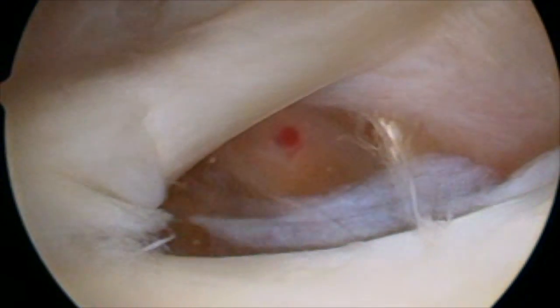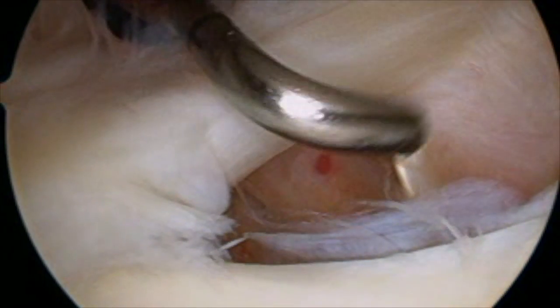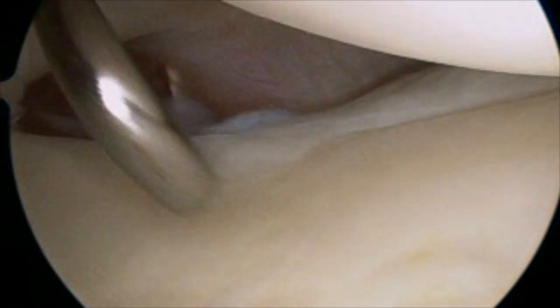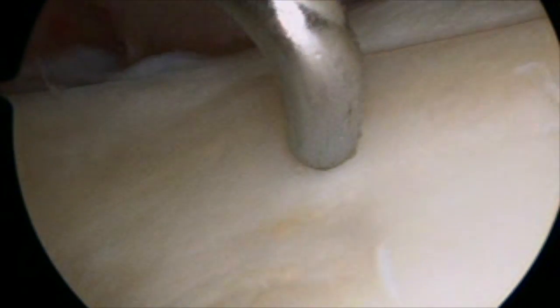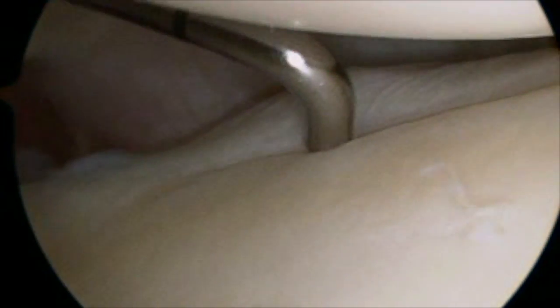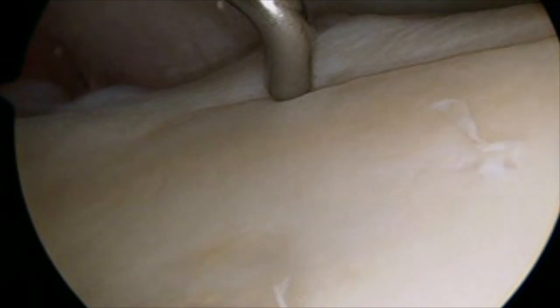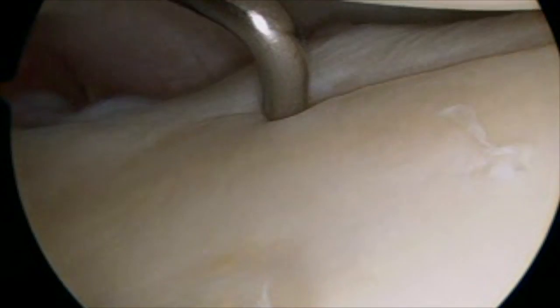Once the cannula is established, I can use a probe — an instrument that I use to touch and feel. The tip of this is about four millimeters. I'm feeling the cartilage of the glenoid or the socket down towards the bottom and the front of the joint. I'm feeling the transition to the labrum right here. And this is where the ligaments attach in the front. I'm running this at about 50% normal speed.